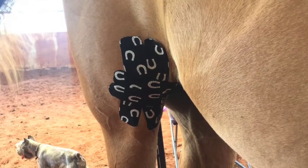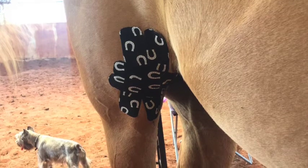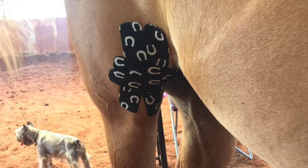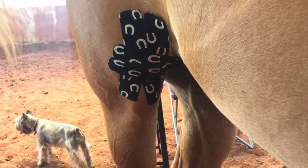The less stretch you use, the better the tape is going to stay on. So for an area like the stifle, we say that we want to use a 50% stretch as a mechanical stabilization.